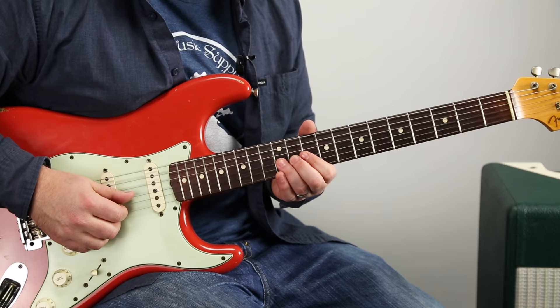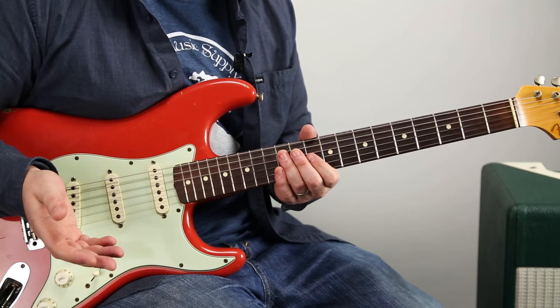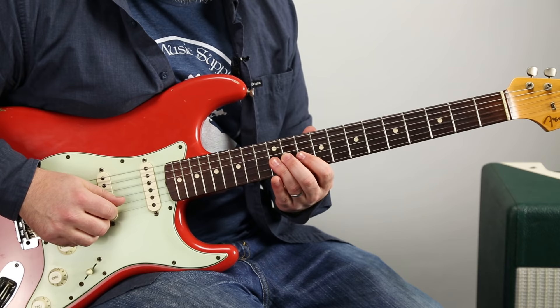We're going to bend the 12th fret of the G string. Knopfler is using his fingers, mostly the thumb and the index. So however you can do it — if you use a pick, fine. If you want to try to do the fingers like I'm doing, that's going to be more authentic. So 12th fret and then it comes back down — you're bending it up a whole step. And then 10, 12 on that same string. So that's all the G string.